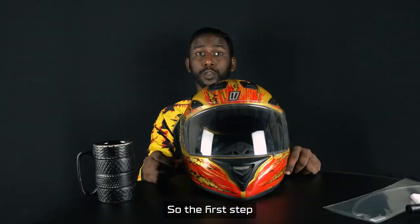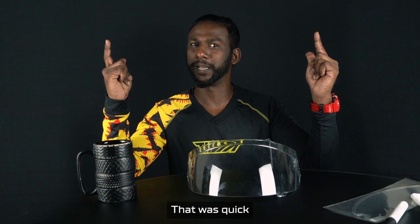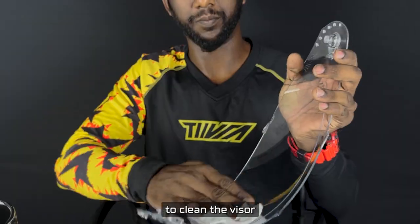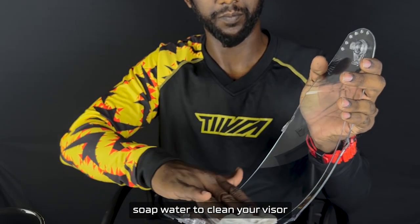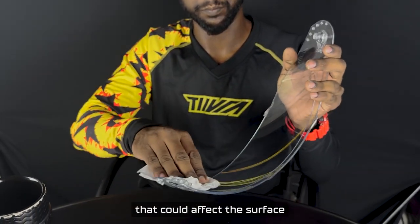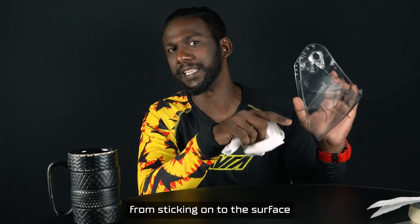So let's start. The first step: let's uninstall our visor. That was quick. The next step, we'll use our tissues to clean the visor. You can use soap water to clean your visor, but do not use any chemical solvents that could affect the surface or prevent the anti-fog from sticking onto the surface.